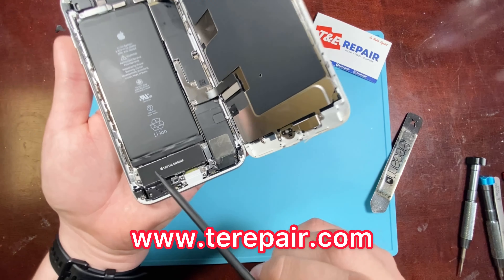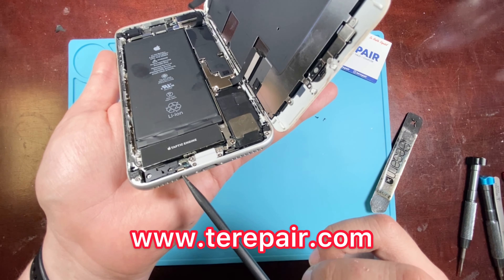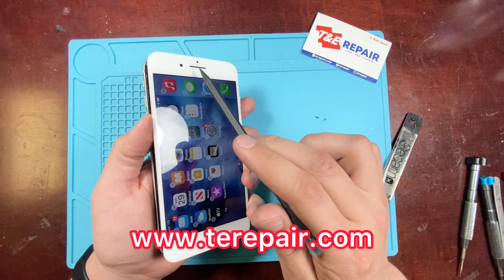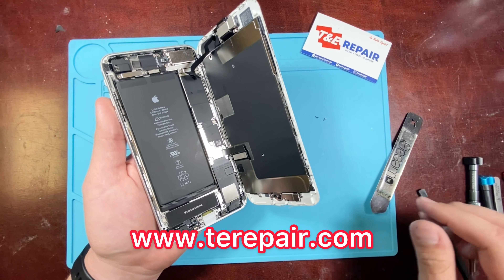There's no speaker on the left side of your phone. Most people will tell you that there are two speakers on the bottom, but that's a misconception. You only have one speaker on your phone and that's located on the bottom right, so there's no sound that has to come out of the bottom left.